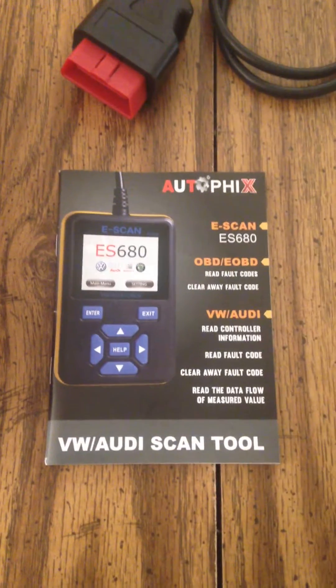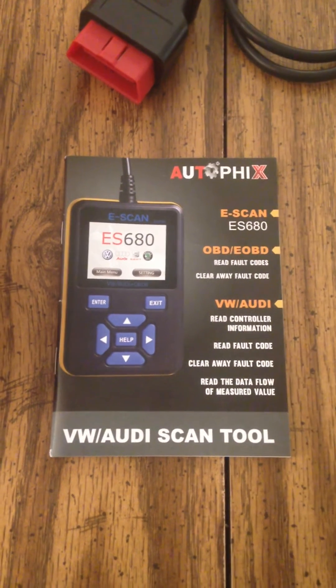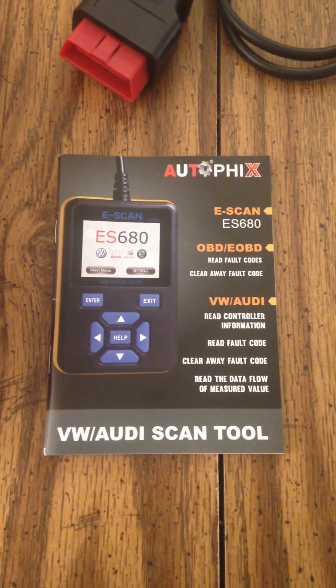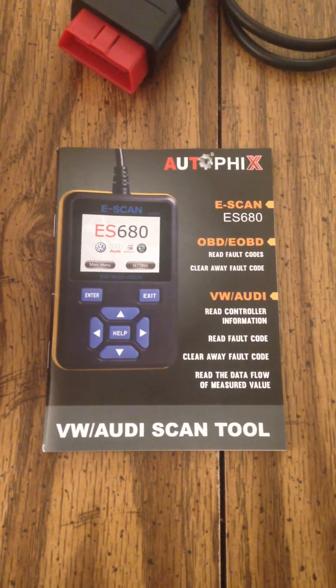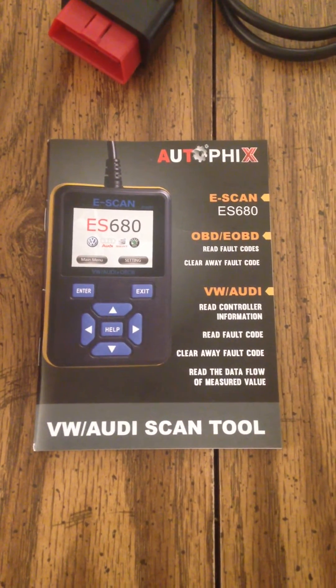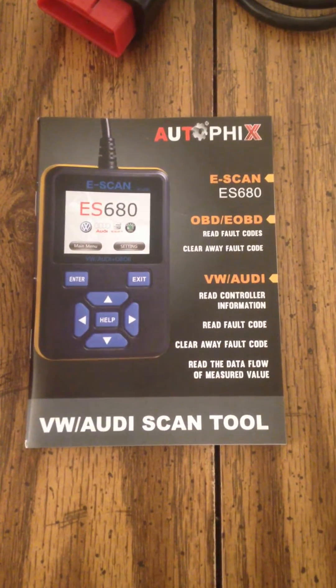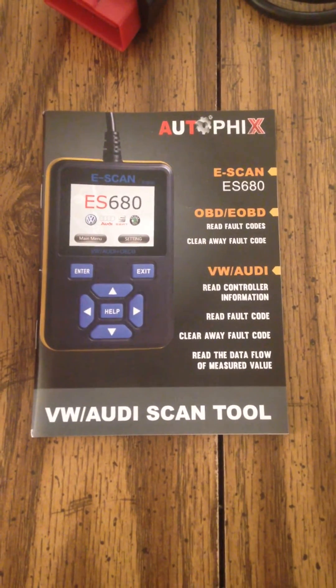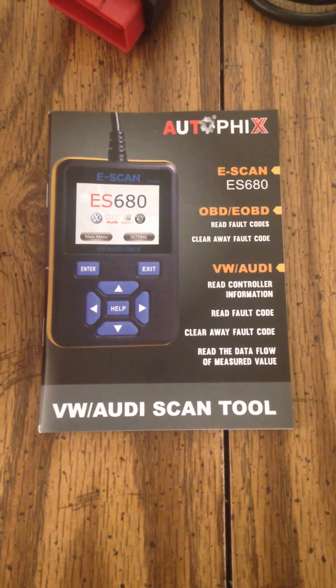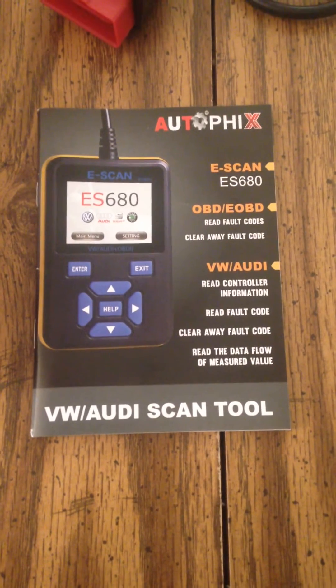I'm making this video because I searched high and low for information on this scanner and the best I could come up with was some translated Chinese site, which made little to no sense. I searched YouTube thoroughly and there is not a single video regarding this, its function, etc. The closest is for an ES620.